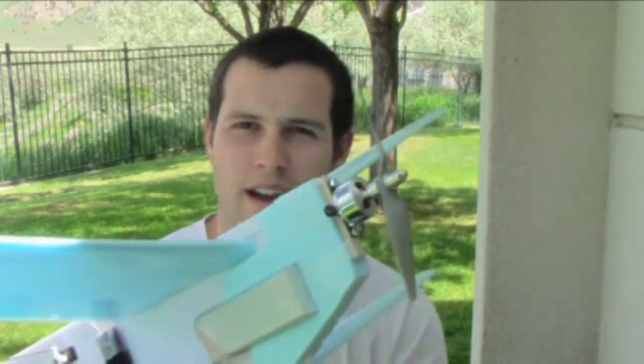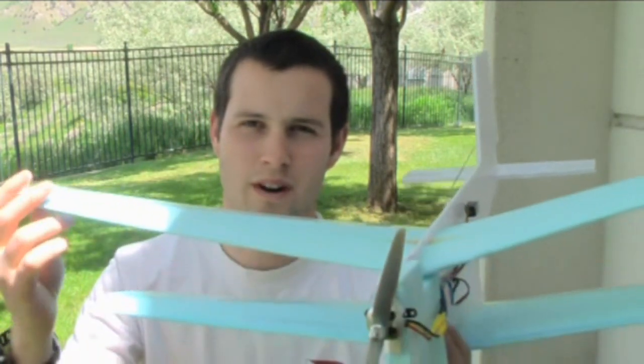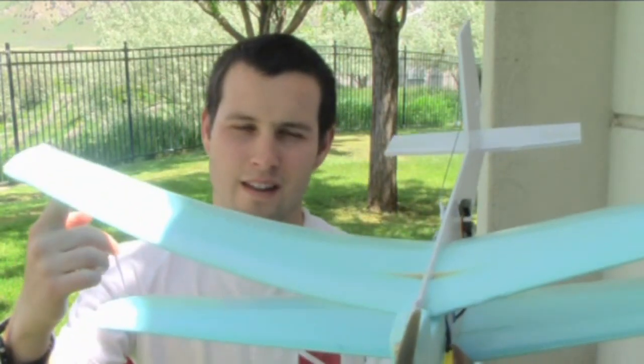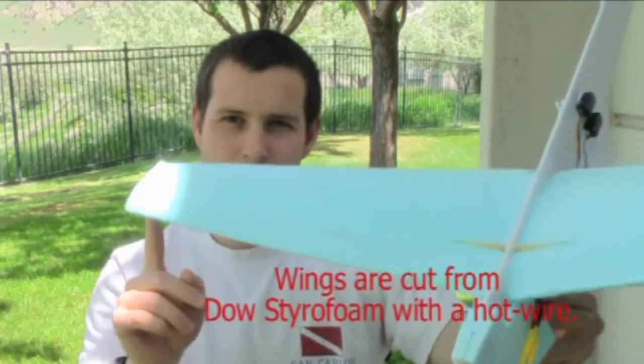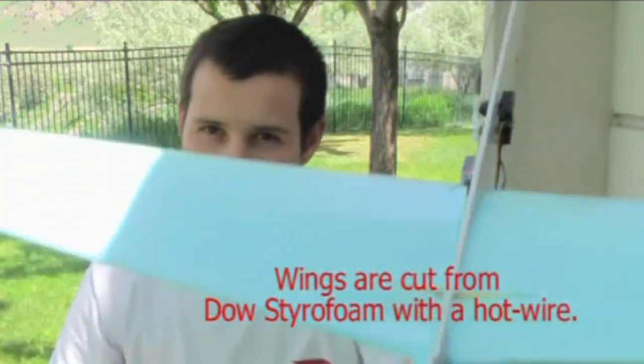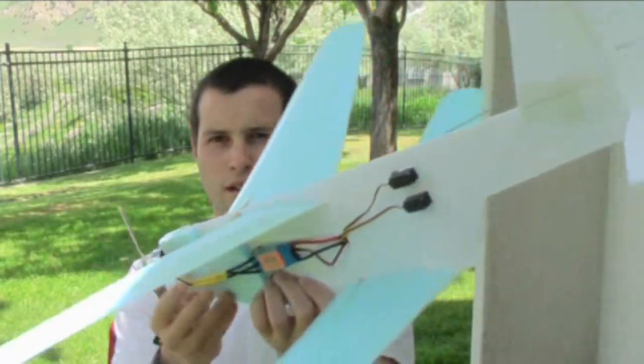The last time I flew it I crashed it pretty hard and had to rebuild the nose section. What happened was this plane is built to fly slow, and when you do a high-G maneuver one of these wings — they're really flexible — will flex up higher than the other and it goes into a crazy spin that you can't get out of, because I don't have roll control on this plane, just rudder and elevator.